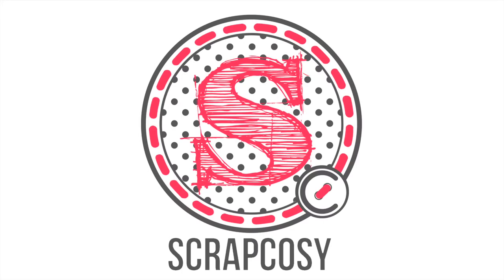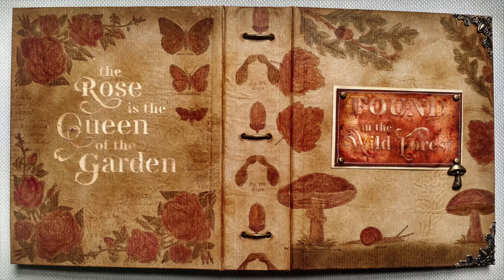Hi everyone, this is Raquel from Scrap Cozy. Today I have a very special project because I'm releasing new stamp sets and stencils with Paper Artsy. I'm using two stamp sets and two stencils from the two first collections: ESC04 and ESC05, or as I call them, Vintage Roses and Found in the Forest.